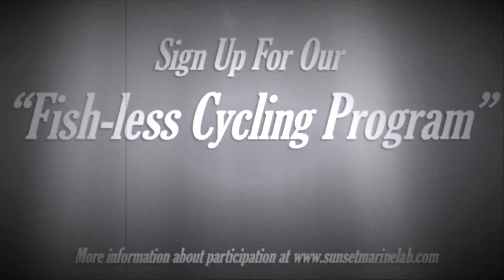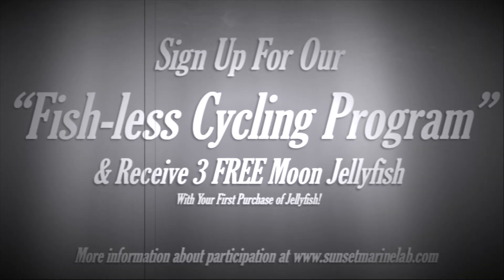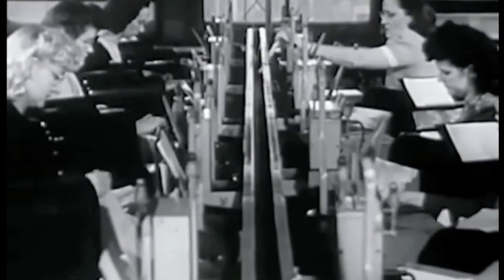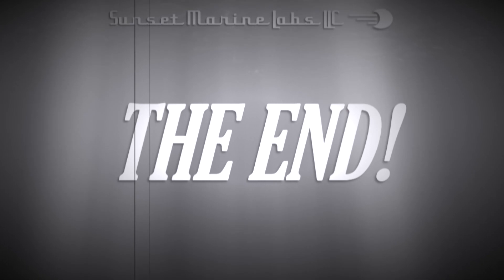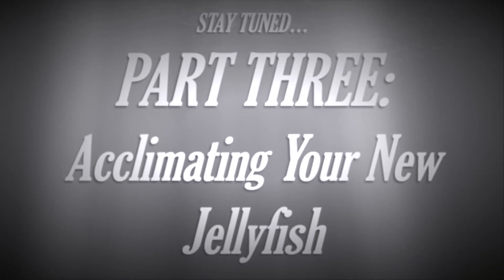If you'd like some help with the process, visit sunsetmarinelab.com and click the black banner to sign up for our pitchless cycling program. If you successfully cycle your tank through our program, you'll receive three jellies. Our customer service team is standing by to help you through the process step by step.